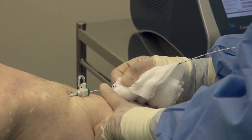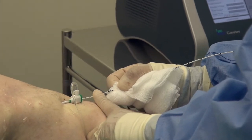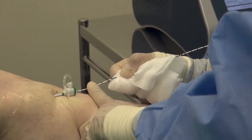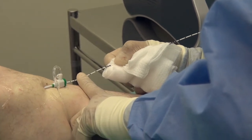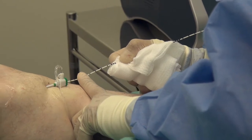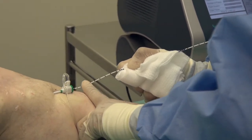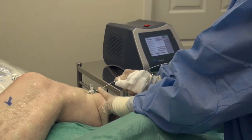My own personal experience of this procedure is that the discomfort is minimal, both during and after. It's a great procedure, and it's certainly a great alternative now to surgical stripping. Indeed, I haven't done any surgical stripping now for nearly a decade. This procedure is the treatment of choice.